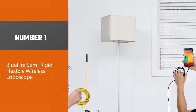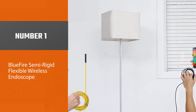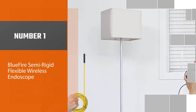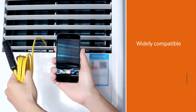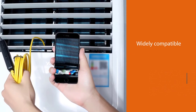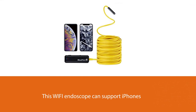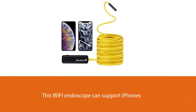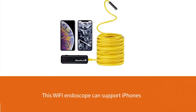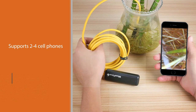Number one: the most popular Bluefire semi-rigid flexible wireless endoscope. This Bluefire endoscope for Android uses the latest advanced Wi-Fi technology and is widely compatible. Unlike other traditional endoscopes in the market, this Wi-Fi endoscope can support iPhones above iOS 6, iPads, and Android phones above 4.4, Samsung smartphones or tablets, and supports two or four cell phones or iPad tablets simultaneously.